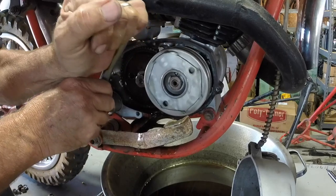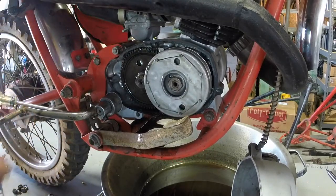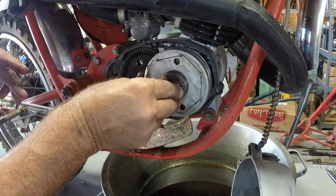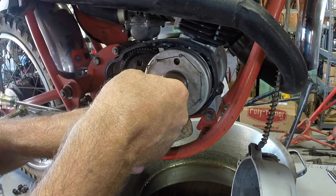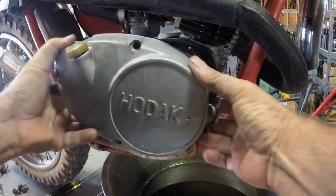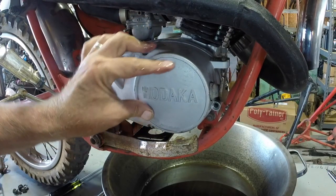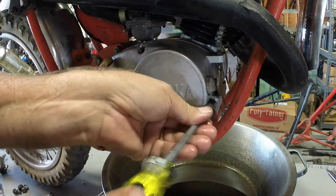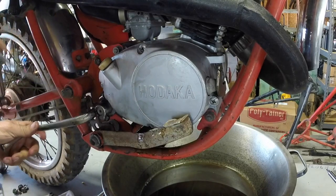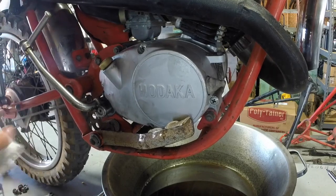Now I need to get the Kickstarter back into this position. Now I can reinstall the cover with the magnet on, still holding that throwout bearing. And there you have it. Take the magnet off. New Kickstarter on, bearings in there, and we're done. Thank you.